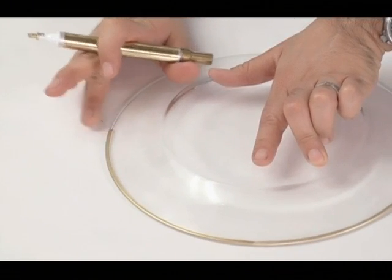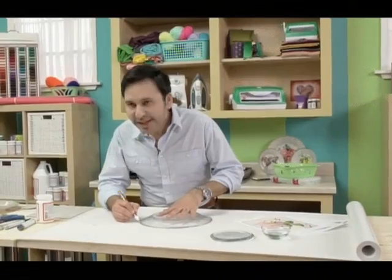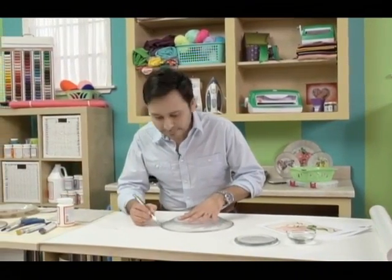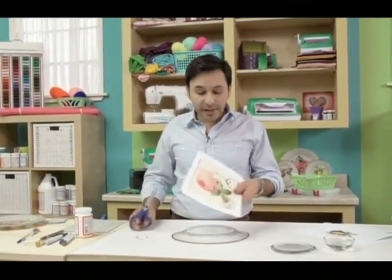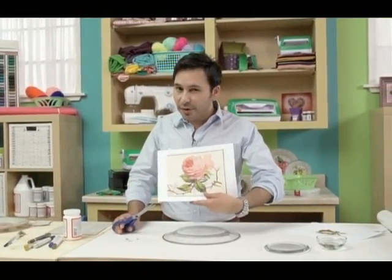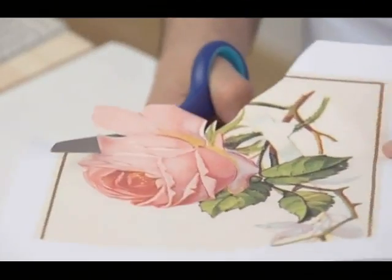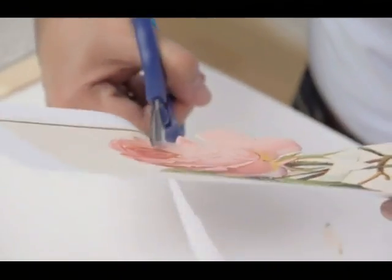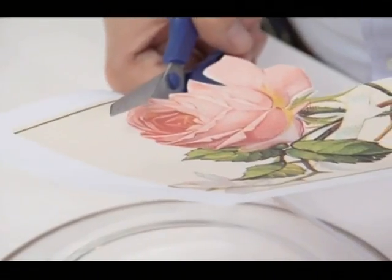I'm just going to take my finger and wipe it off — nobody's perfect! Now we're going to take any image that you want and cut it out. You can copy these images on your home copy machine, it doesn't really matter. I found this beautiful cabbage rose. The great thing about this is if you make 10 or 12 plates, you have an entire set of dishes for not a lot of money.